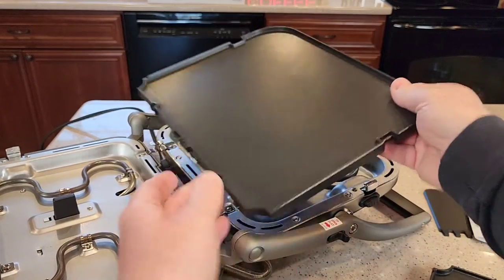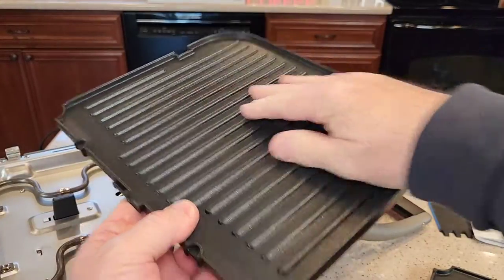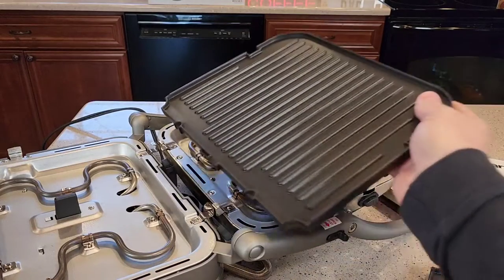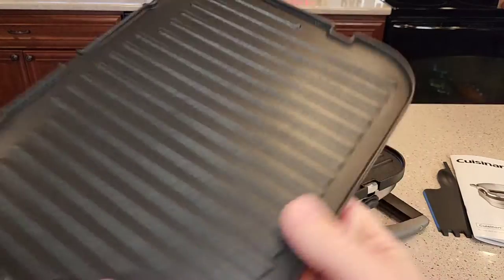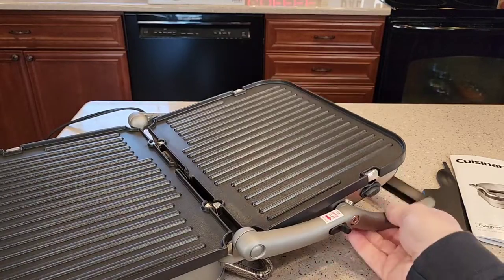There's a release button on the top side too, and again this is reversible — I can do griddle or grill side. Both of these can go in the dishwasher and I have a heating element on both sides. They go in very easy — just put it there and snap it. There are little grooves there and you snap it.